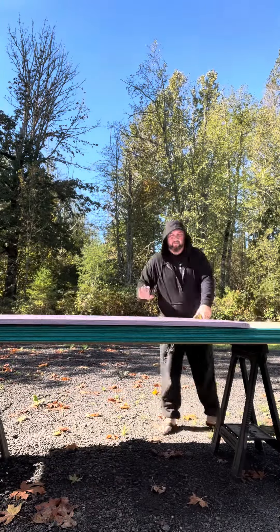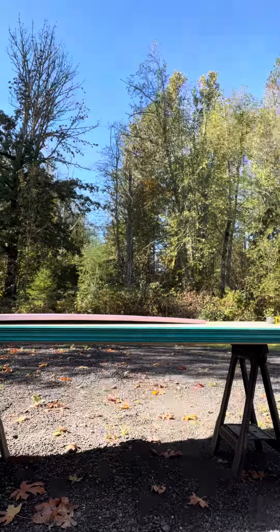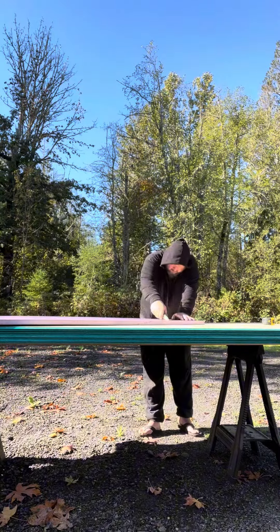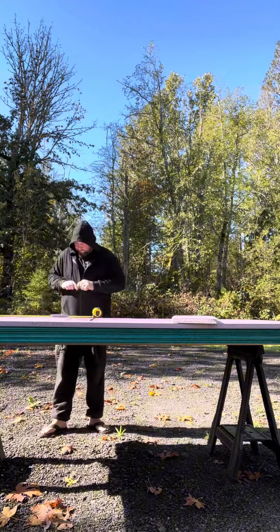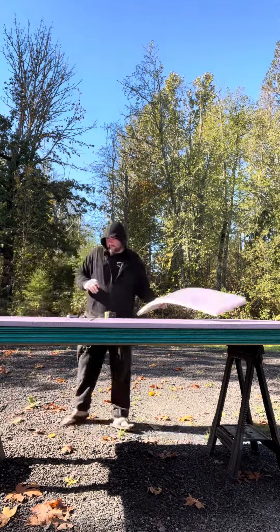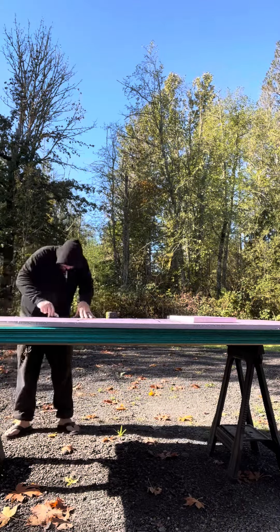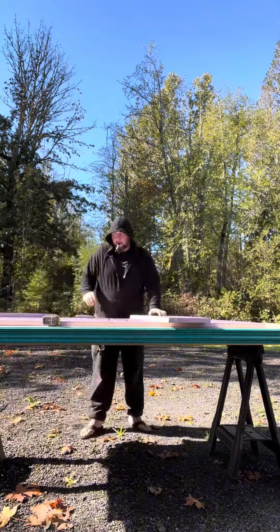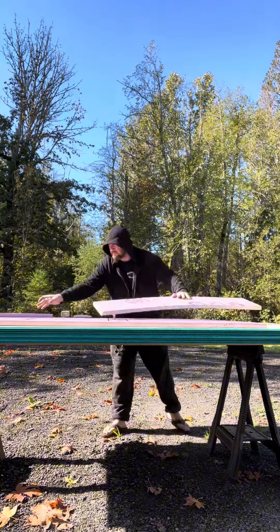The easiest way to lay a subfloor is to do the insulation one sheet at a time — you can use your insulation as a template to cut your next OSB board. What's nice about this is they lay right on top of one another and they're all getting glued down, so you don't have to worry about cracks and stuff like that. Don't worry about overcomplicating this.